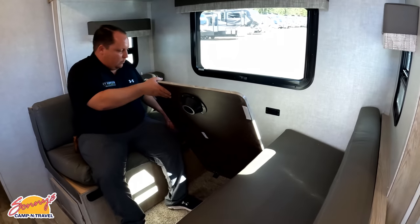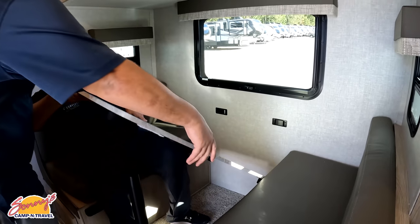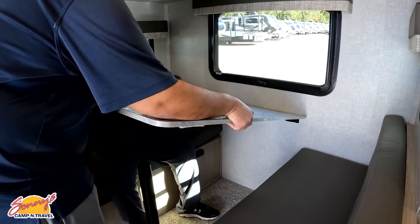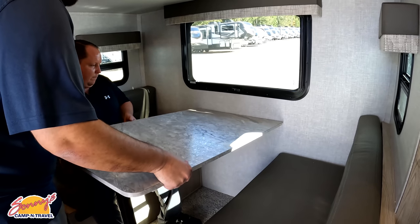All right, let's get this dinette set up. It has one leg and then it hooks to the wall.